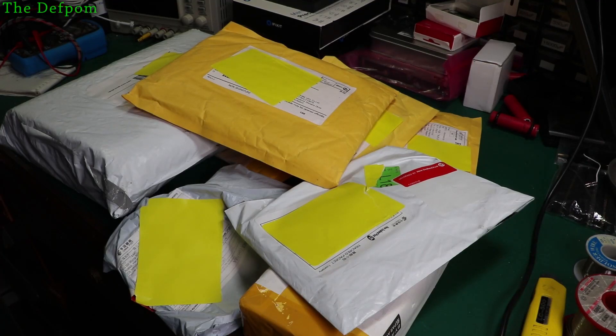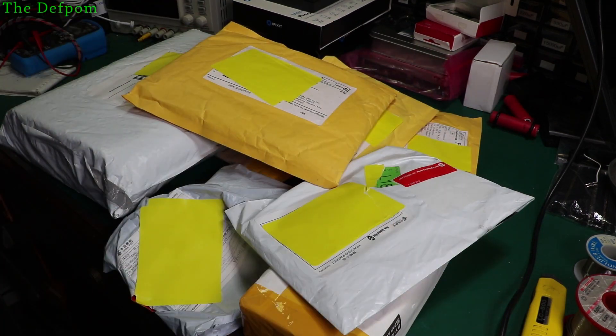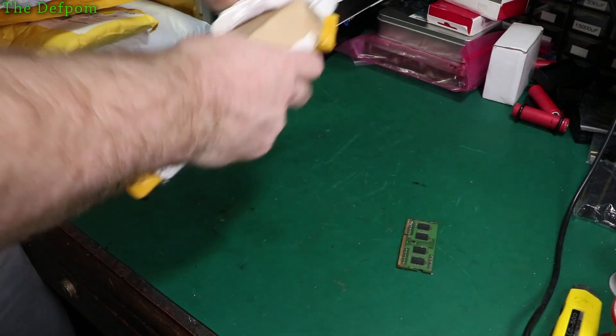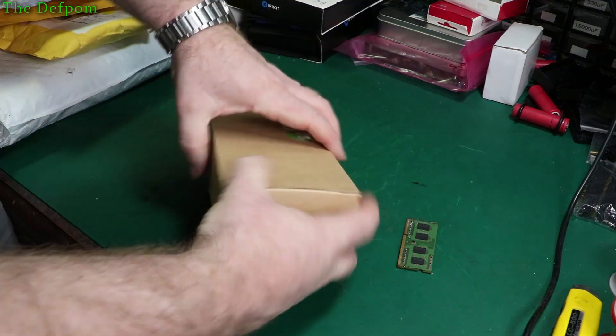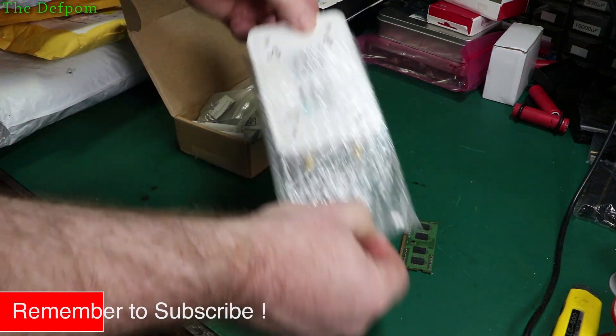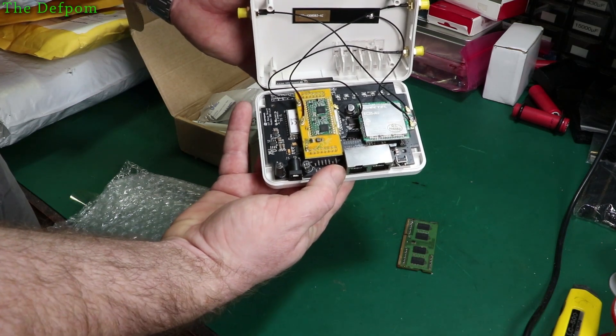It's time for another Mega Mailbag with your host, the Defpalm. Now without any further ado, here's your host Scott. It is a LoRa Gateway — Dragino. Look at that, interesting.